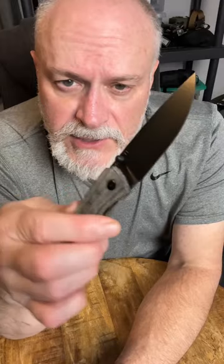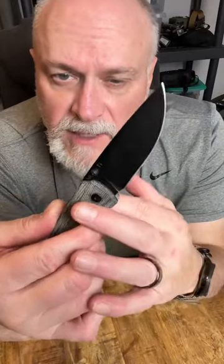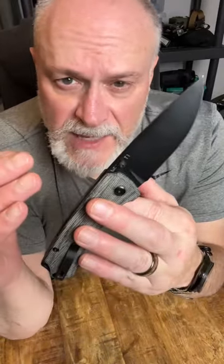What you do is put pressure on the thumb stud, and that pops it right out. A nice positive lock. I just love the look of it — I love the blade shape, and I love the design.